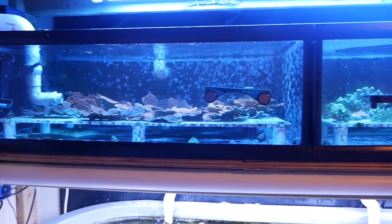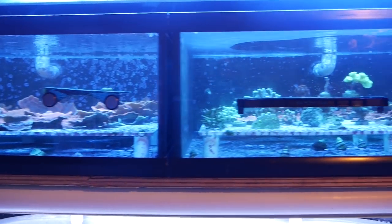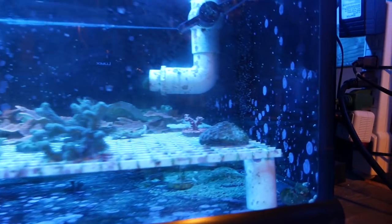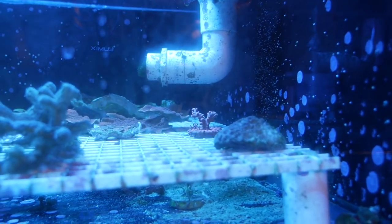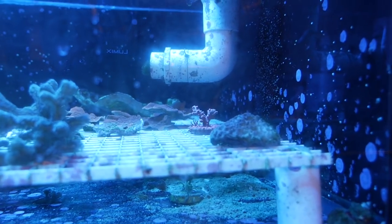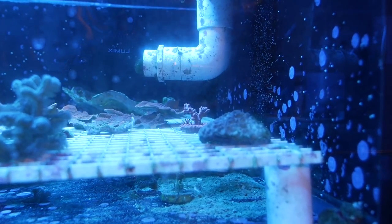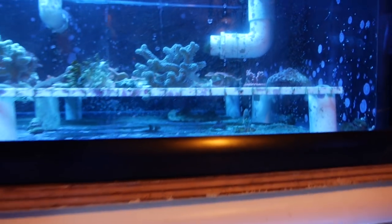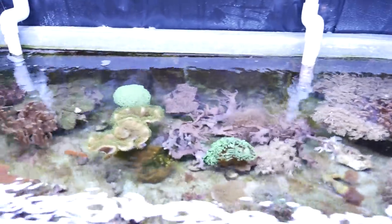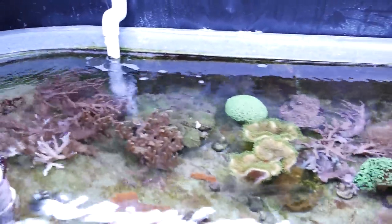Frag tanks are dirty — they're all going to get cleaned up after I'm done. There's nothing really special in here right now except for maybe this branching so-fast back there. It's pink, it's branching, it's amazing. That came from Tropical Pet Oasis in Parker, Colorado. It is amazing, I love that coral — but everything else down here coral-wise is doing well. It's just kind of a mess and I'll be cleaning it soon.